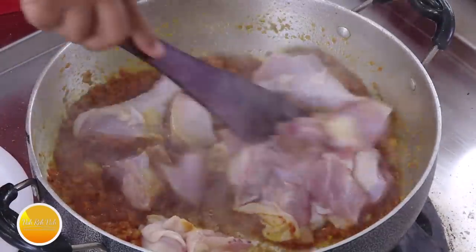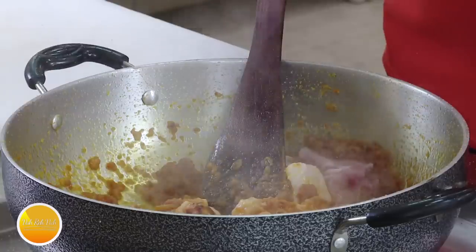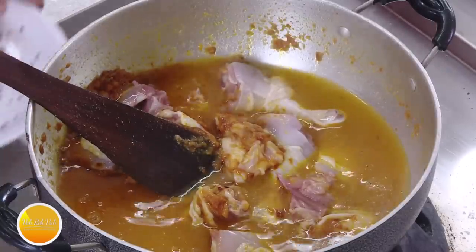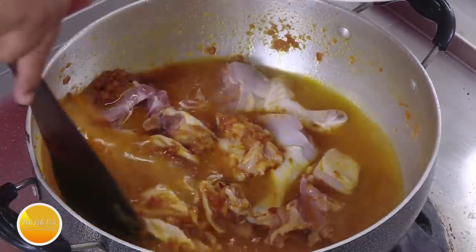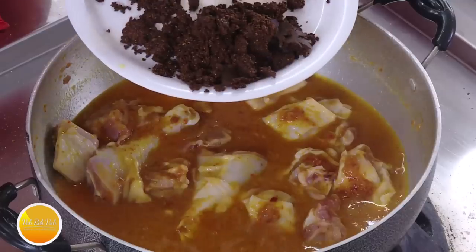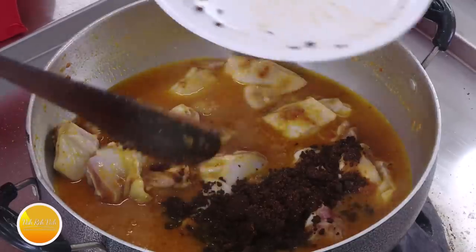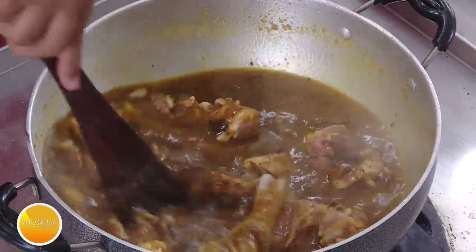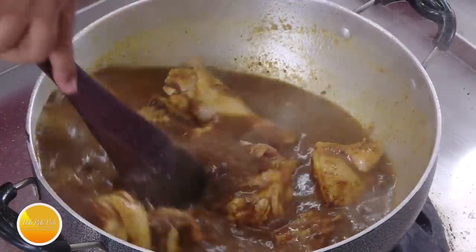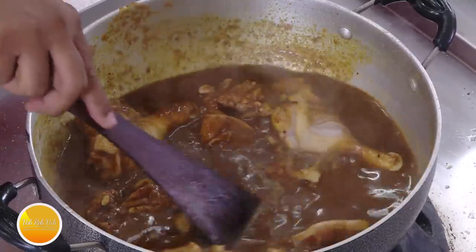Add the tomato puree and mix it well with the masalas. Now add the chicken pieces — some moisture will start coming out forming a nice gravy. Add some water and cook well. Now we're going to add the chocolate masala — whatever we roasted and ground — look at this nice dark color. This will slowly give a nice chocolate color to the gravy and also a very silky thickness.